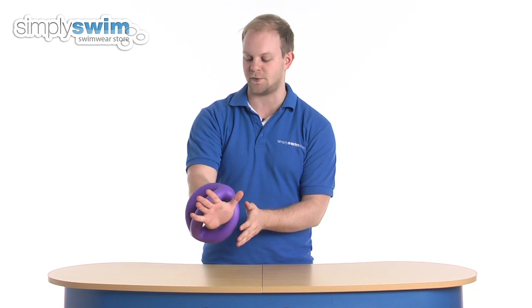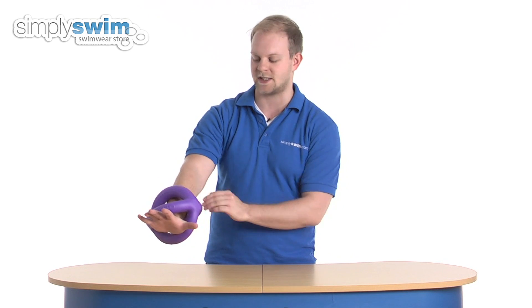It also works with your foot — you can put your foot through it so the ankle sits at the bottom and it attaches to the leg. You can do kicking actions if you are doing a combat class. Overall a great training aid from Beko — please take a look at simplyswim.com.